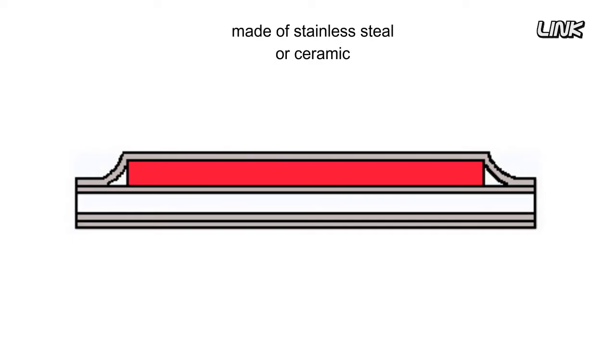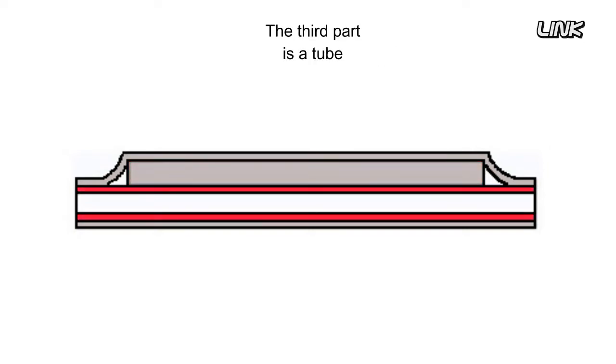The second part is a small rod made of stainless steel or ceramic — it offers rigidity and strength and prevents misalignment. The third part is a tube made of hot melt type glue. It encapsulates the fusion splice joint and protects the fiber from damage, contamination, and humidity.